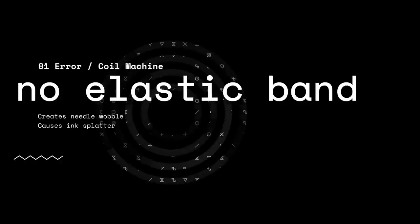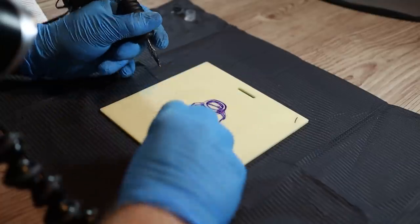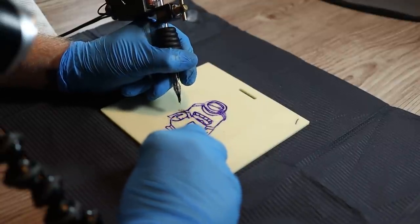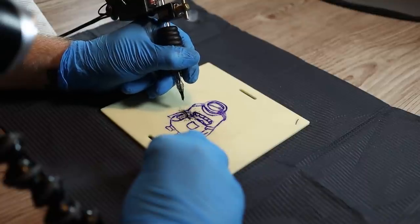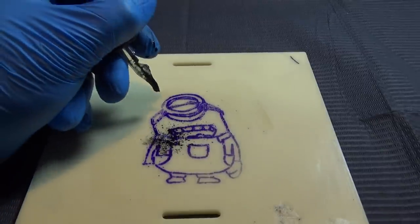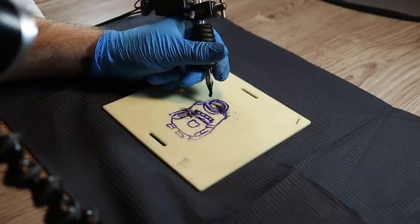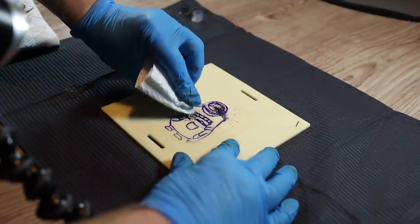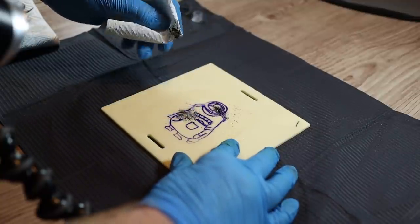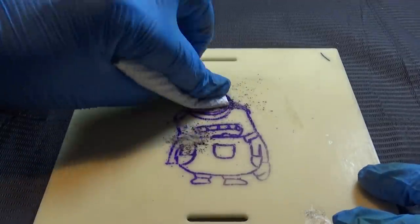The first problem is no elastic band. We approach our design with the machine loaded with ink, and watch what happens as soon as I press the foot switch down. You can see ink is sprayed all over the stencil. Just to show this isn't a fluke, I'll do it again at the top. If this was an actual intricate design on someone's skin we'd be in a lot of trouble. You could try to save it by dabbing — never wiping — but you can see the ink is still dissolving the stencil.